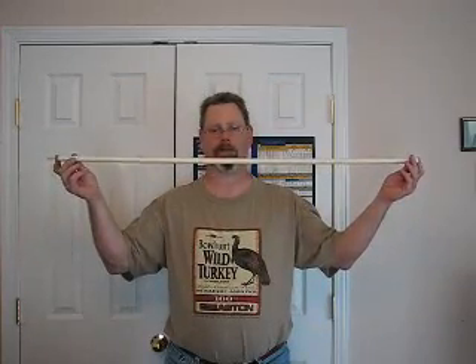Straightness, Static Stiffness, Dynamic Stiffness. I'm going to use this piece of half-inch CPVC potable water pipe to explain to you how an arrow behaves under these characteristics.